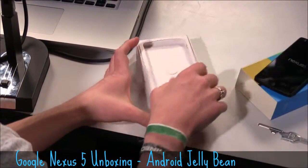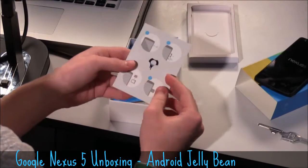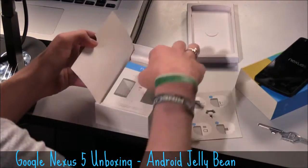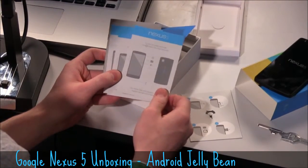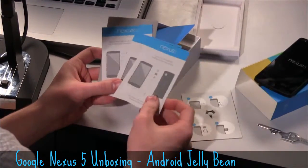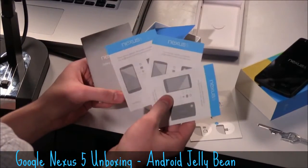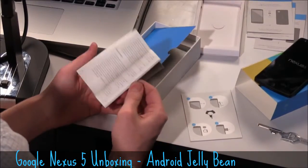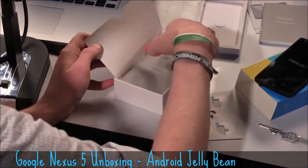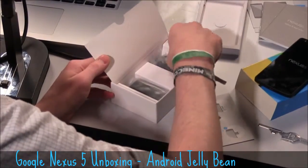So that is the device. Let's go ahead and check out what else is in the box. Looks like we get a little teeny tiny SIM tray ejector. You have a little bit of information about what is included with NFC and power buttons in multiple languages — they give you a card for each language, so you can give it to friends that don't speak English. And you get warranty information there.